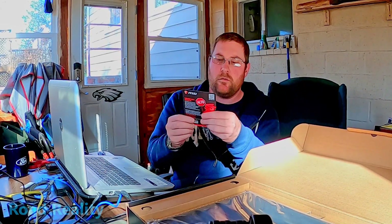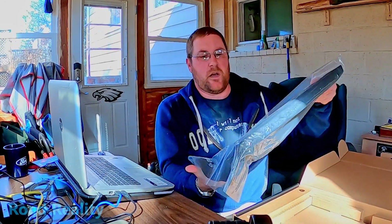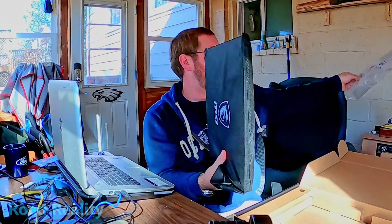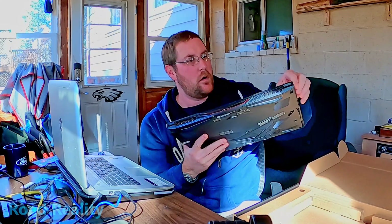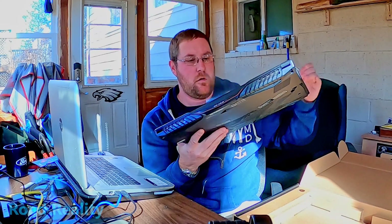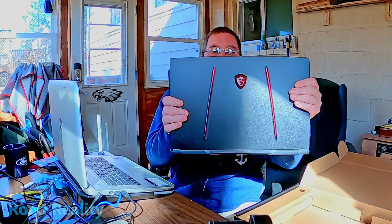Cardboard — alright, throw that away. Put the laptop down. Is there anything in there? Nothing in there. Look how slim that is. It's got a plastic bag here, and inside that is a nice fabric bag, and inside that the laptop itself. Look how thin that is — wow, this makes my HP look positively huge.